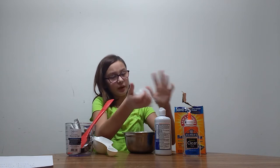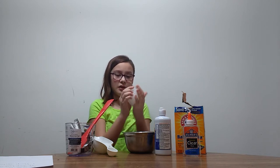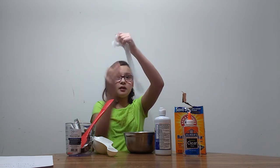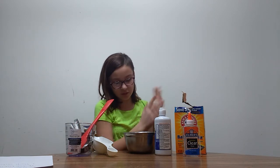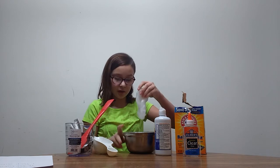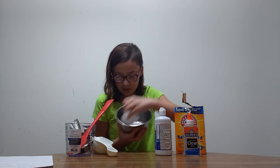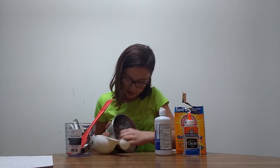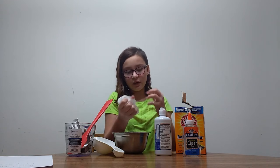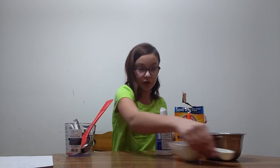I don't think it absorbed all the saline solution or baking soda. It's starting to get less sticky. It's really stretchy — look! It looks really cool, it's kind of like a snowball. But if yours is too sticky, what I always do is get the rest of it out of the bowl so it calls for less mess, get everything out of there, and just mix it some more.